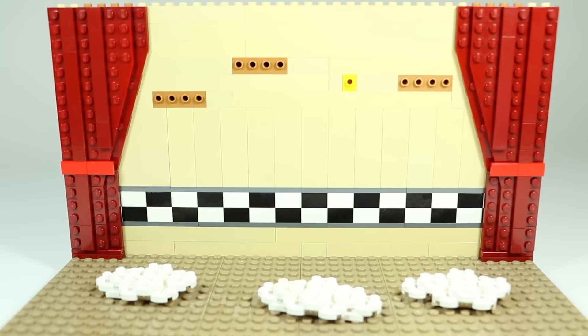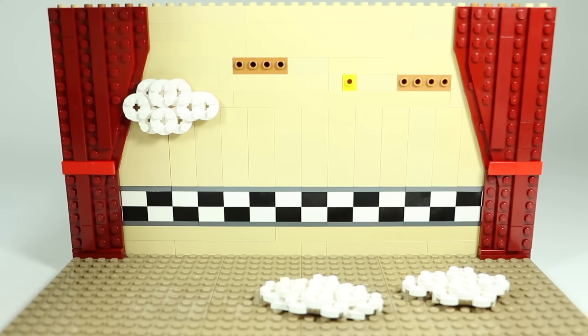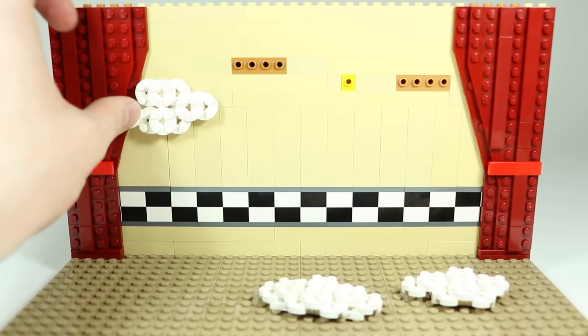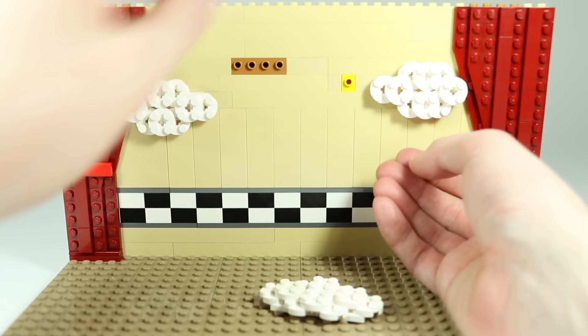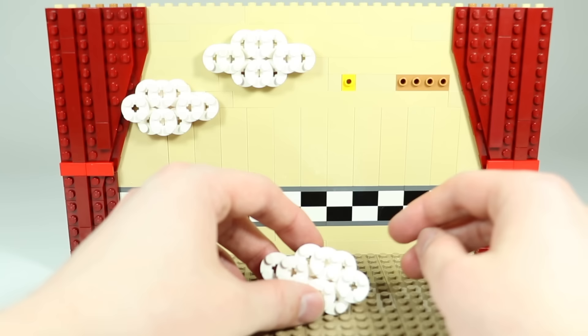To attach the clouds, take one of the smaller clouds, flip it, and attach it on one side so a little bit of it hangs over the curtain. You could put some putty there to attach it better to the curtain since this piece tends to fall off easily. On the other side attach the other small cloud similarly. The larger cloud goes up top. I may adjust those clouds in a moment — and as promised, I've returned with a cloud adjustment.